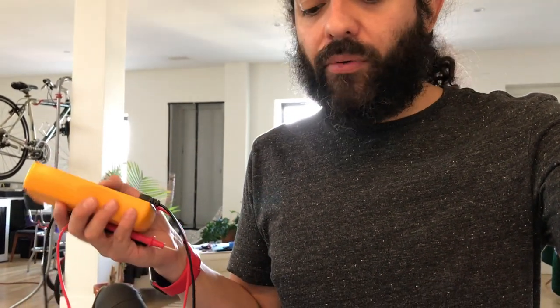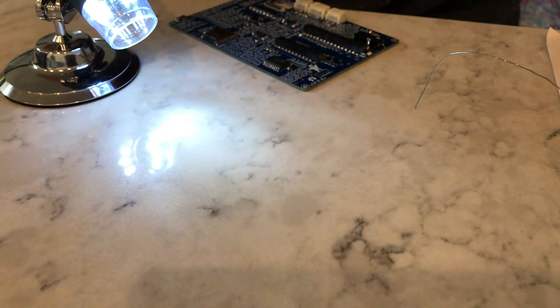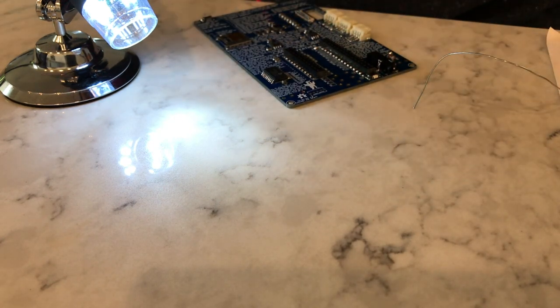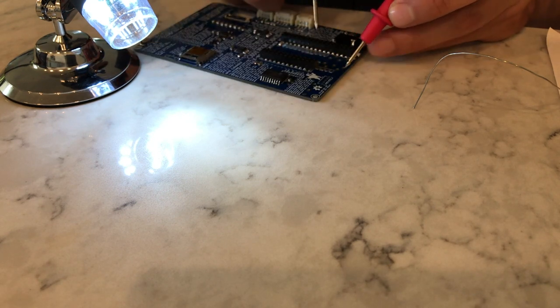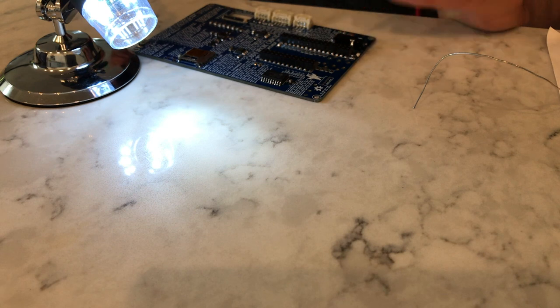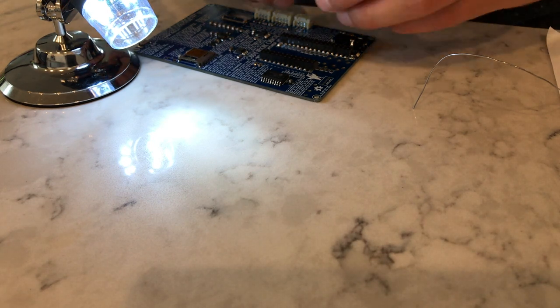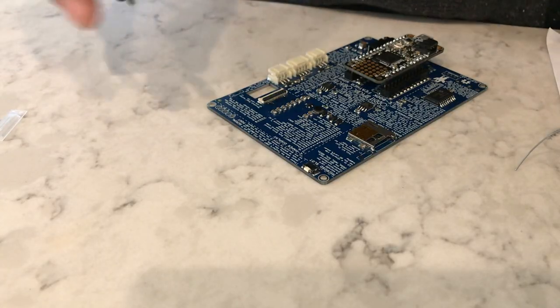We've now soldered our tricky flex connector into place. Now we'll break out our handy multimeter and use it to check for continuity and make sure there are no shorts between our power and ground nets — you don't want to plug your feather in and have a short cause bad things to happen. Turn the multimeter into continuity mode — you'll know it's in this mode because when you touch the probes together it makes a beeping sound. Find your ground and your 3-volt, touch them to each other, and as long as you don't hear a beep, you don't have any shorts. Now we can plug in our feather.